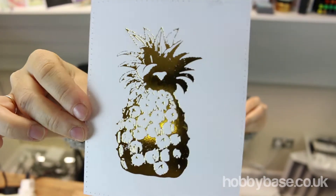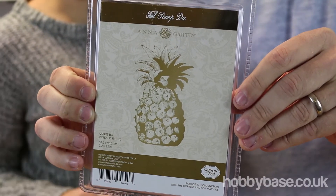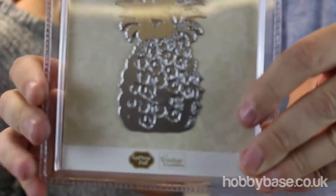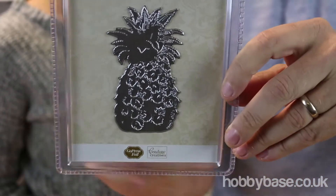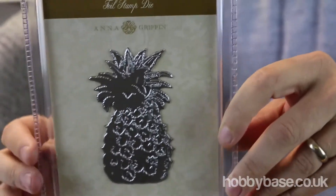So this is one of the hot foil stamps. There are lots available and we're going to go through a few that we've got in stock for you today. This is one of our lovely pineapple stamps — it's got a lot of detail in there. It's one you would use with the machine and it is 2.2 by 3.7 inches.